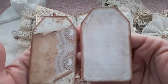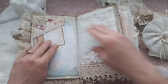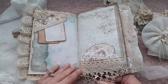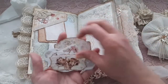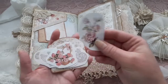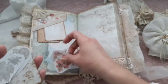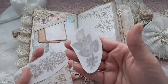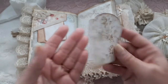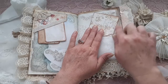Over here in this pocket is this beautiful tea-dyed trim from Jennifer — I turned it into a pocket — and here's a small journaling card. I love the colors, and these are stickers so you can place them anywhere in your journal. This can also be made into a journaling tag or a pocket — it would be nice to put it in a corner and add some lace.